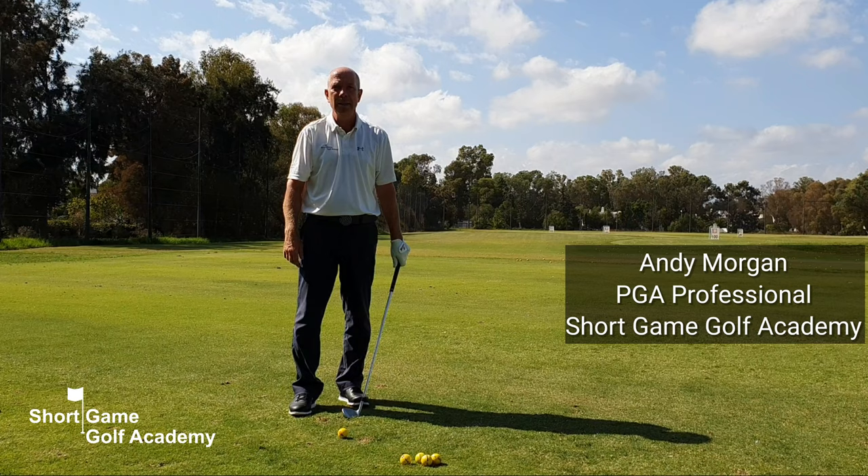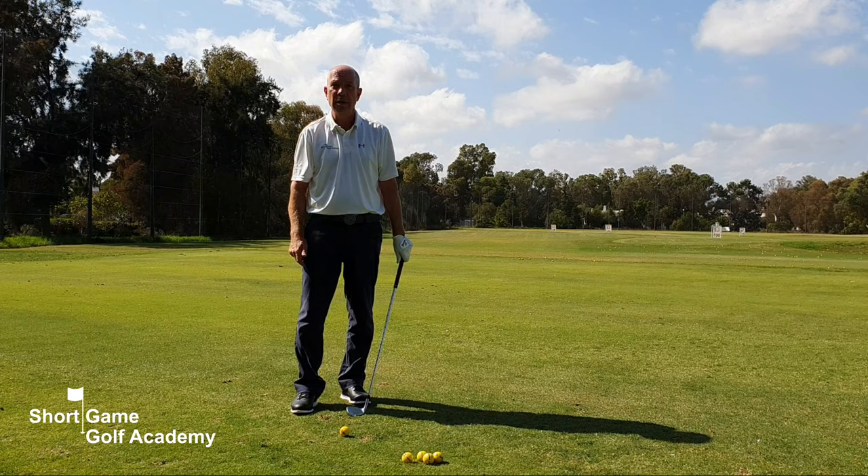You're watching Short Game Golf Academy TV. My name is Andy Morgan and today I'm going to give you a very simple exercise to improve your strike with chipping and pitching.